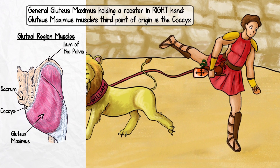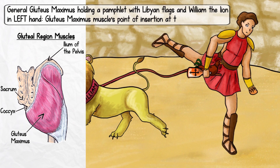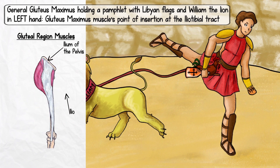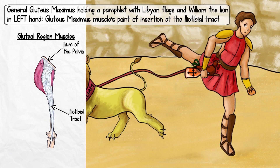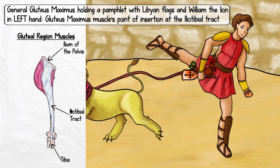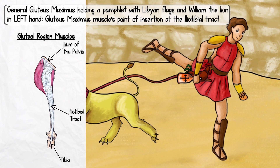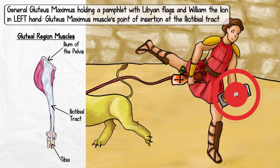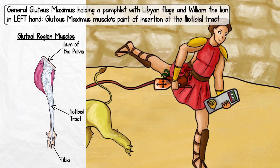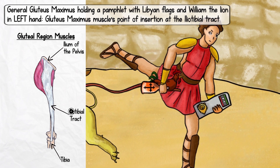Our feathered friend should help you remember the coccyx for obvious reasons. The gluteus maximus muscle has a lot of origin points, but lucky for us, this muscle only has one point of insertion: the iliotibial tract. This is a long, fibrous thickening of the thigh's deep fascia that runs from the ilium to the tibia, hence the ilio and tibial parts to the name. To help you remember the iliotibial tract, we'll have General Gluteus Maximus hold a pamphlet in his left hand. On the pamphlet, we see Libyan flags as well as William the lion. Let William and Libya remind you of ilio and tibial.